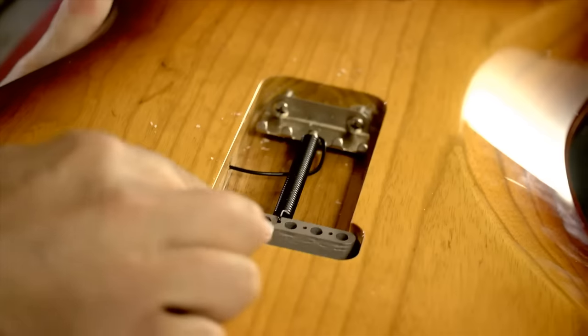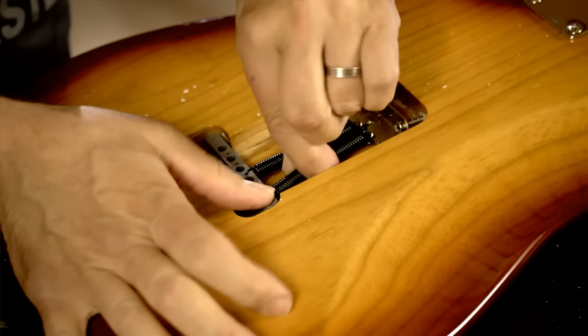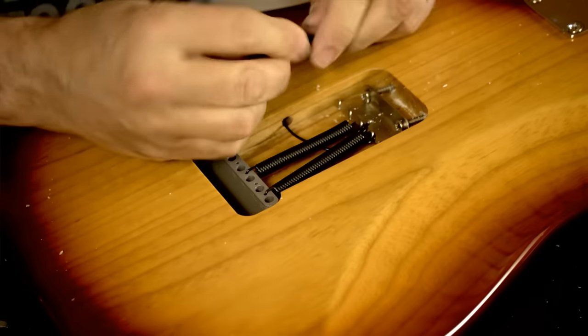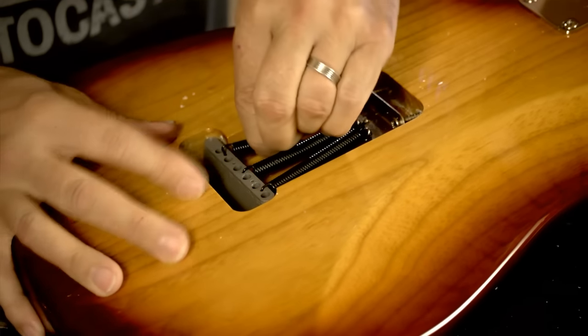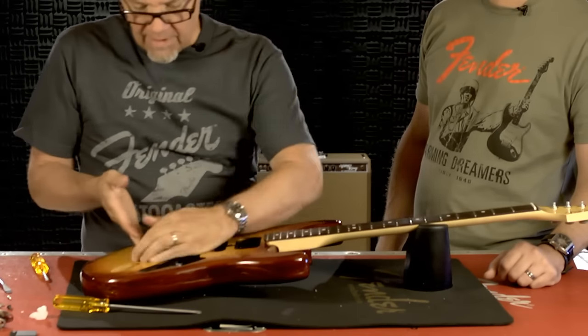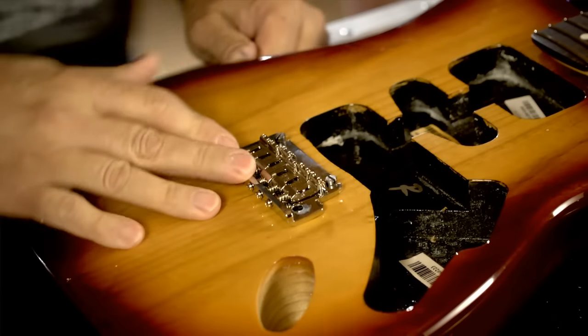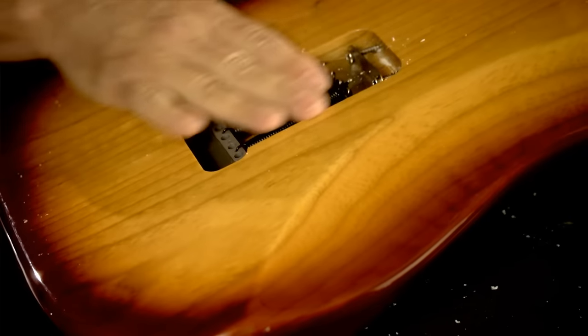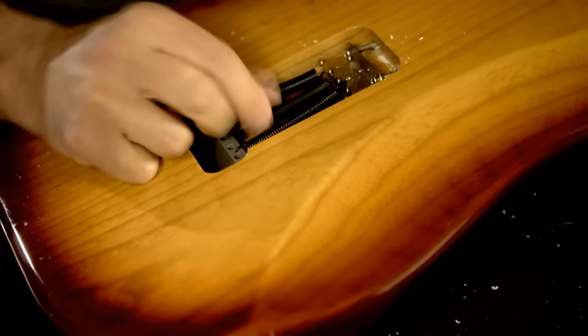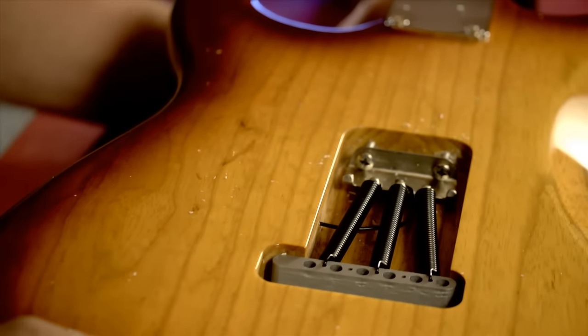You're going to pull the spring to the front. We have three springs — we'll do one in the center and one to either side. So what I have now is the bridge attached to the posts, the trem claw installed, and the springs on. You can put more springs, but generally modern players like three springs. And that's basically it.